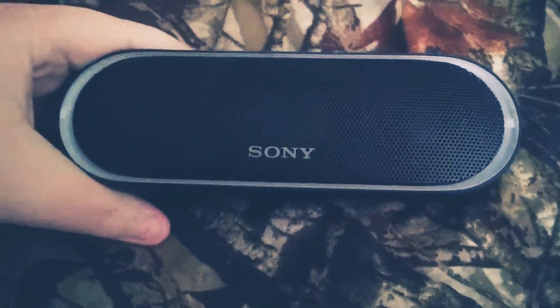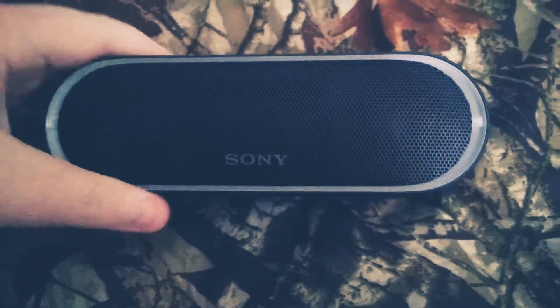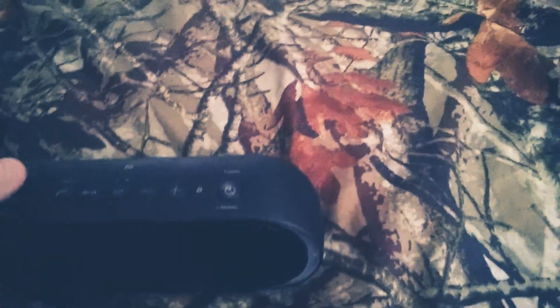Let's take a look at the hardware this speaker is rocking. This speaker has two 40-millimeter transducers, I believe, and a passive bass radiator, which fires out the front and also out the back. So this speaker would actually perform better if you had it up against a wall, with the bass firing towards you.